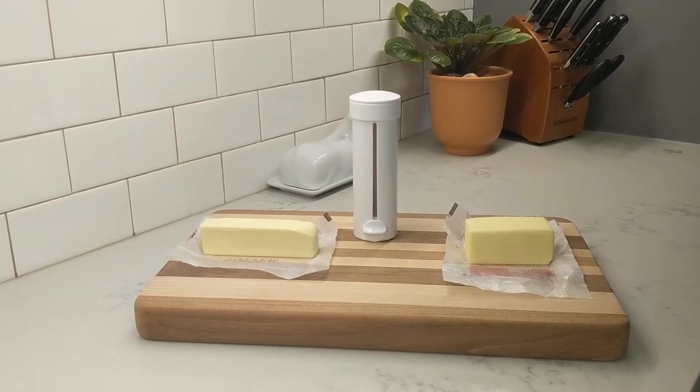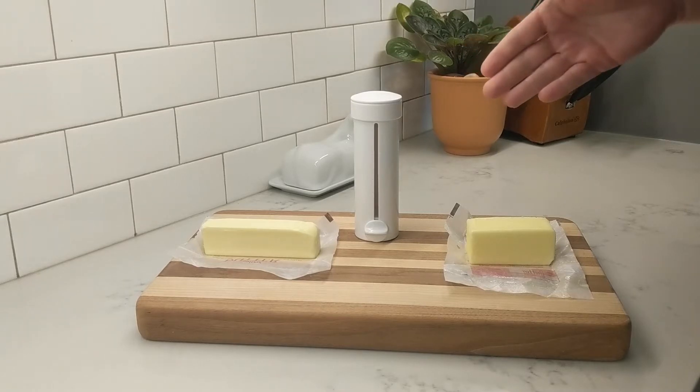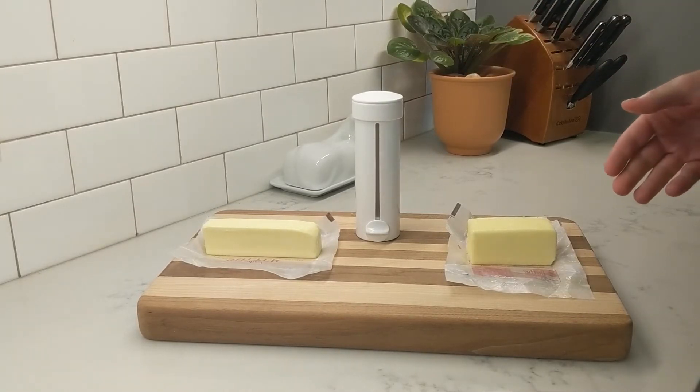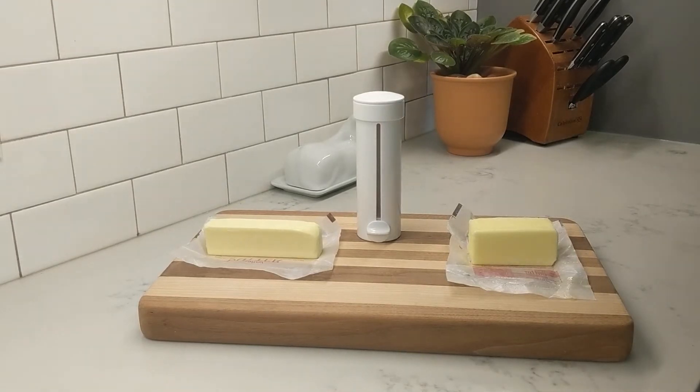We're back with Butter Twist to talk about West Coast style butter. On the left is the East Coast Elgin style and on the right is what they call the West Coast stubby. A lot of people don't even realize that there are different styles, and you can find the East Coast style at most grocery stores nationwide.